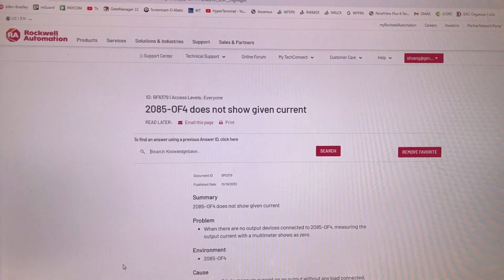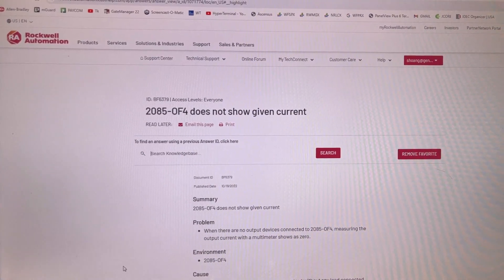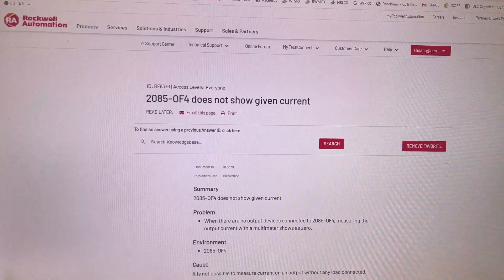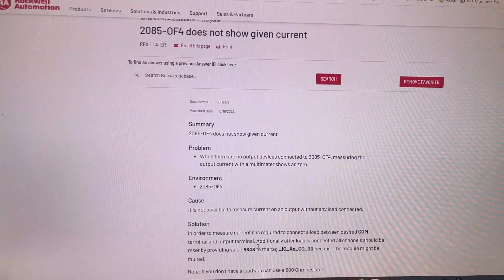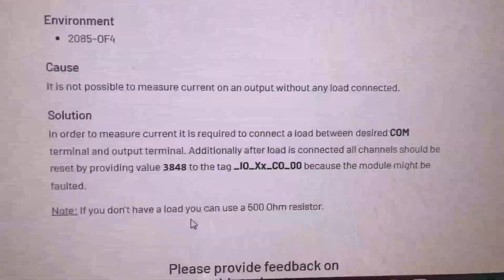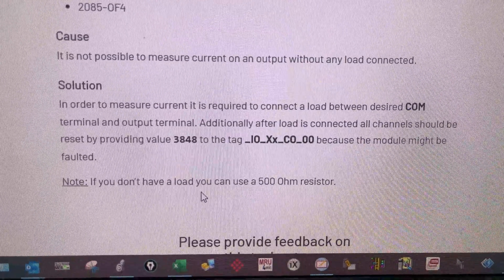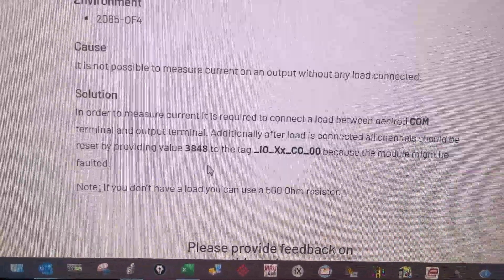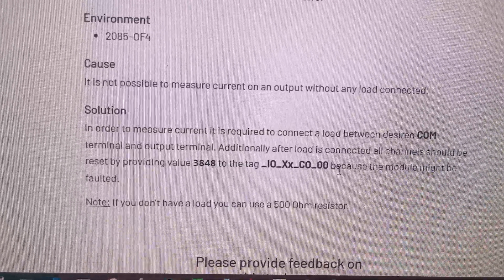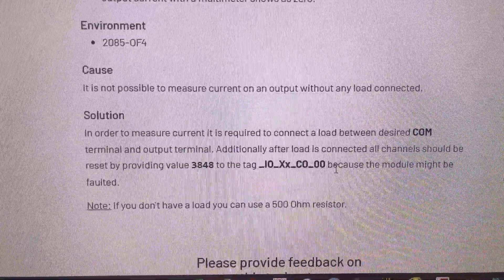This is the solution from the Rockwell Automation Knowledge Base Center. We need to write the value 3A, then 4A, to this tag in order to reset the analog output channel.